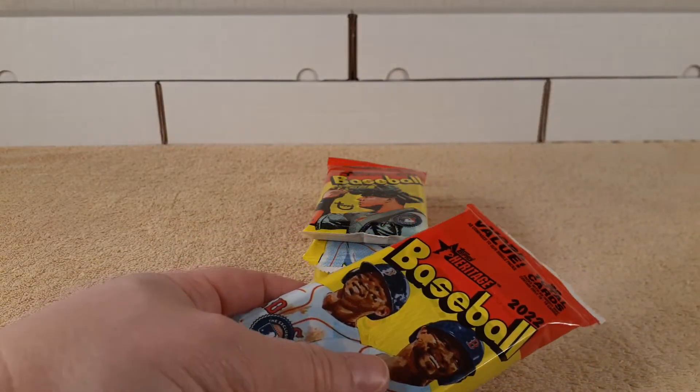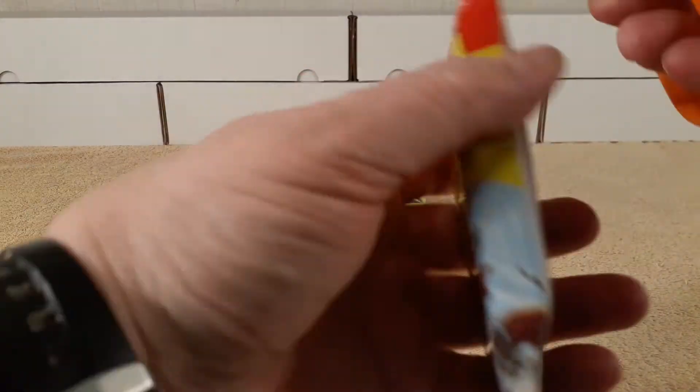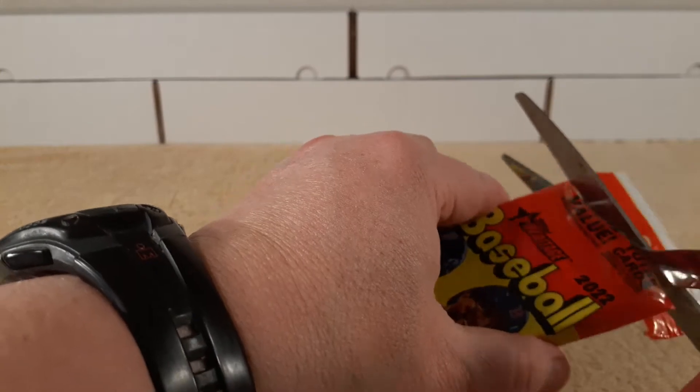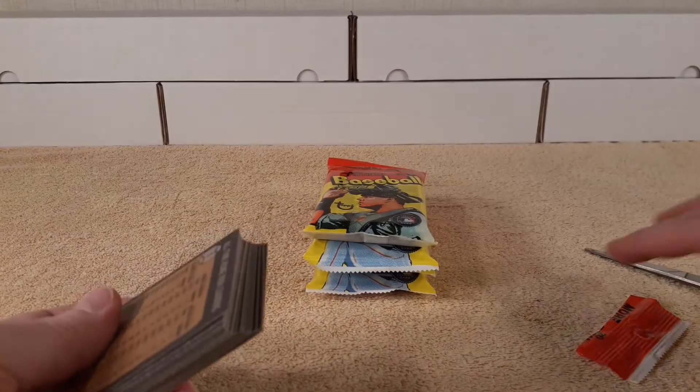We're going to open them a different way this time — going to cut and rip rather than cracking. It comes out a lot easier that way.